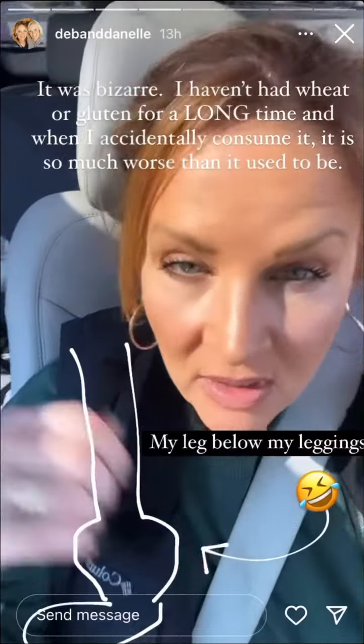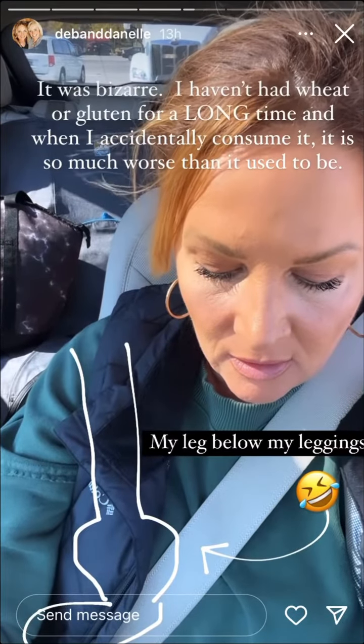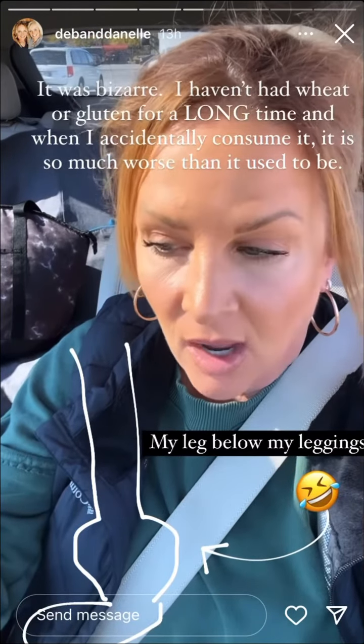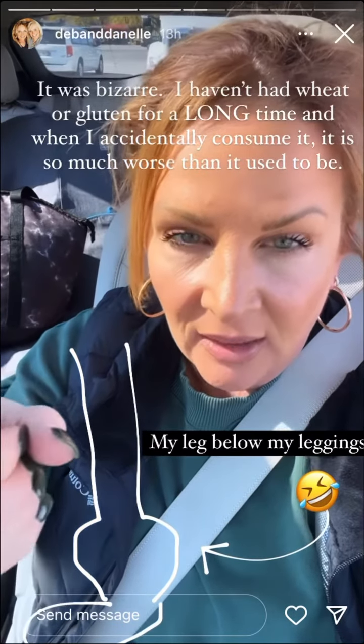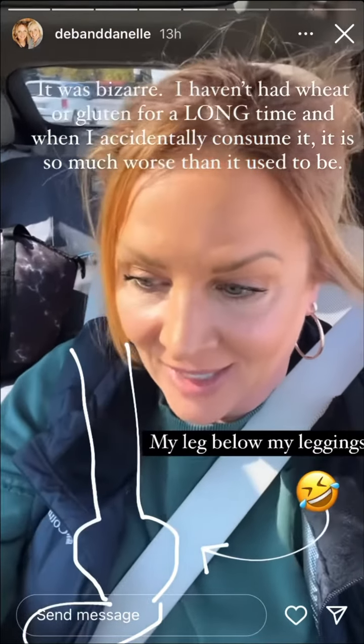It was even so crazy last night. I came home and I had on just black leggings. I took my leggings off and my leg was so swollen from where the bottom of my leggings had been.